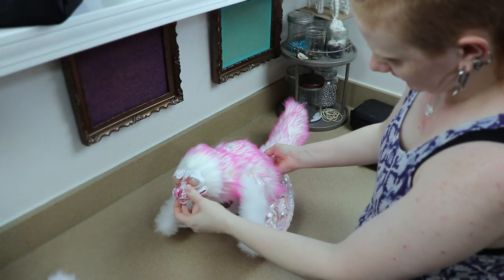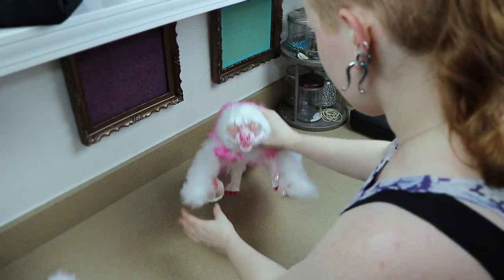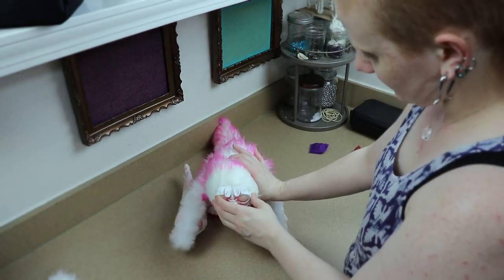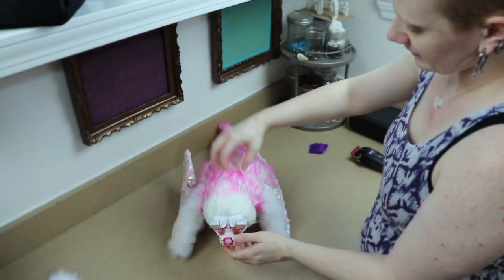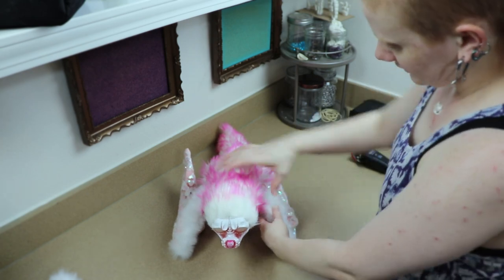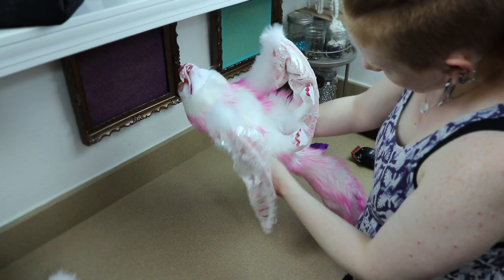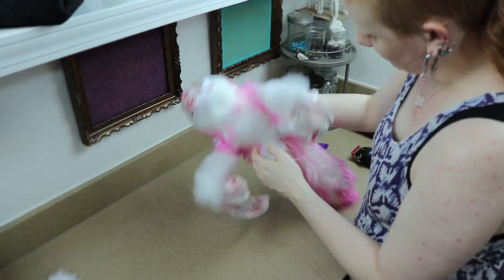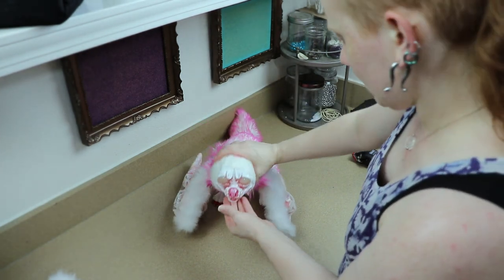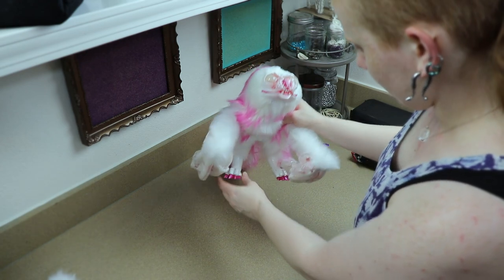I wasn't sure if I was going to have this little guy close to being finished for this vlog, but I think we can get them done. I've got him pretty much all assembled. I'm gonna do some shaving — not much, because for his design I like leaving him really fluffy — but I'm going to clean up here so I can add the ears, shave the front of the arms, and maybe do a little bit around the legs. Then it would just be furring the face and his back feet a little bit.